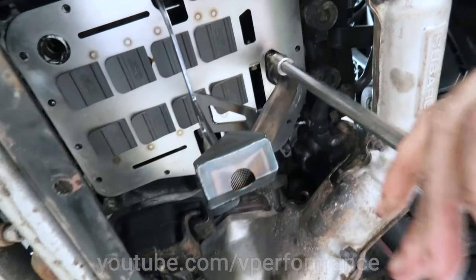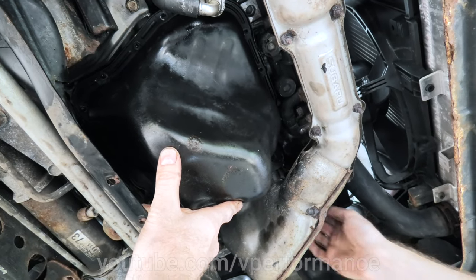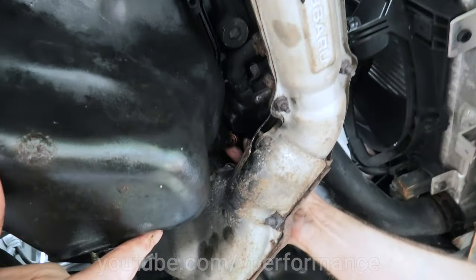I wonder when we find out we can't get the sump back over there. Did they not put the dipstick back in? No. That's very wicked after all right.